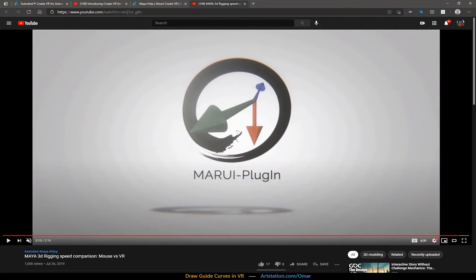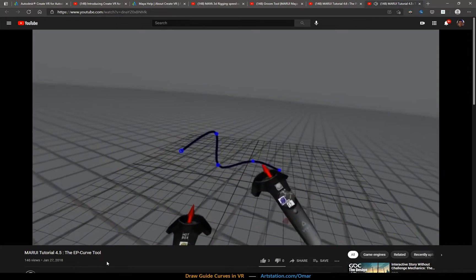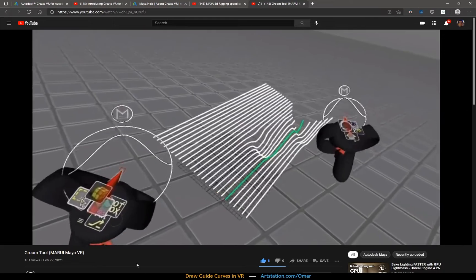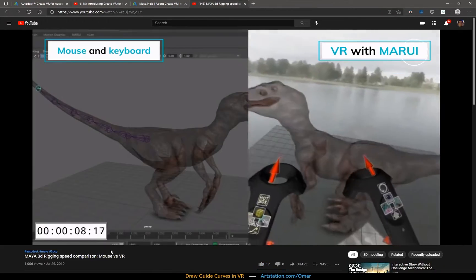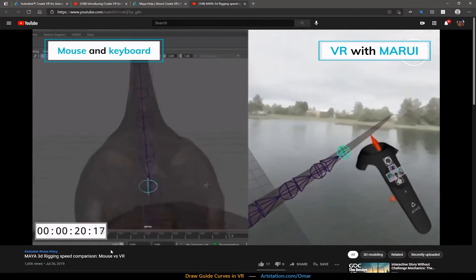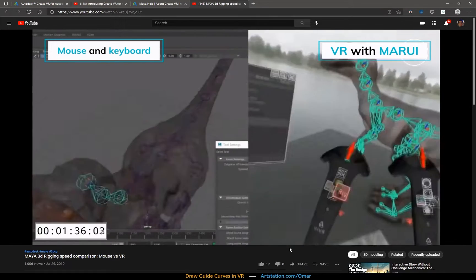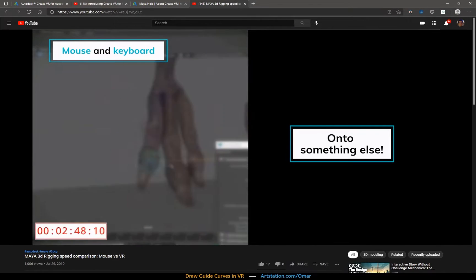And that's where VR comes in. I discovered this plugin called the Marui plugin for Maya, which allows you to use VR directly in Maya, including drawing curves and CV points in 3D directly while having Z depth awareness. You can see how efficient this is compared to a mouse or a tablet. Here they're showing how fast it is to place a rig inside of a model — VR just ends up taking way less time.